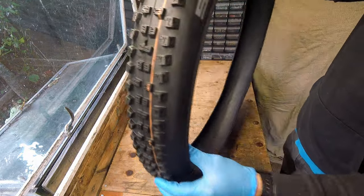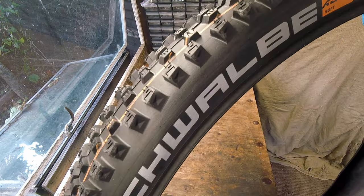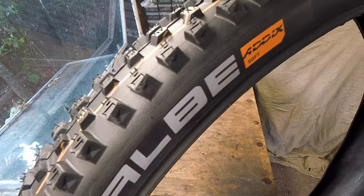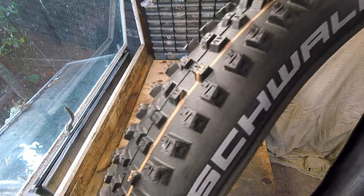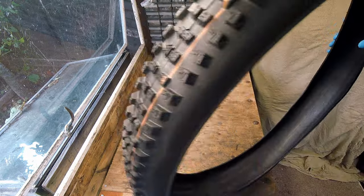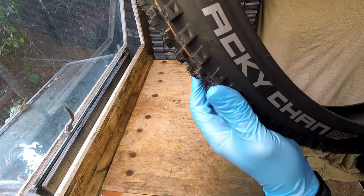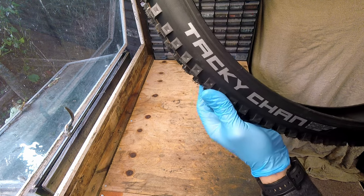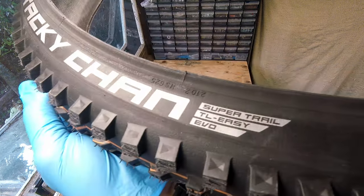The tire is available in a choice of five variations. In an Addix Ultrasoft compound you can choose a downhill, a gravity or a trail type, or in an Addix Soft compound either a gravity or a trail type. While the Ultrasoft tire offers the most grip, it's been found that they can wear out pretty quickly compared to the soft version, so it's a good idea to bear that in mind when you choose the tire variation.